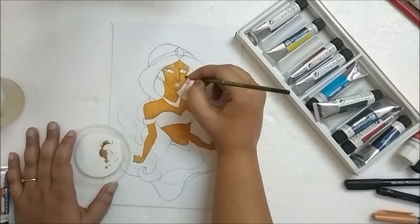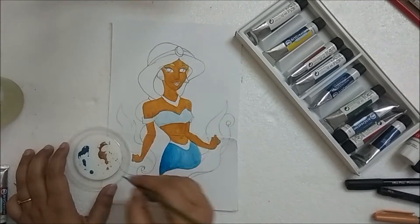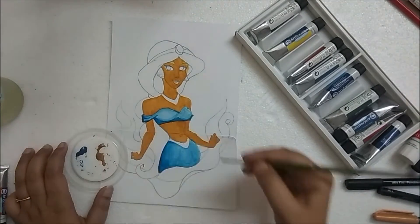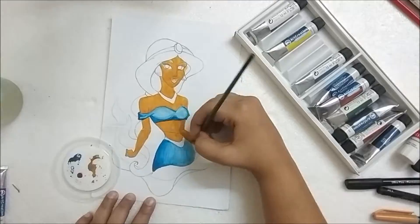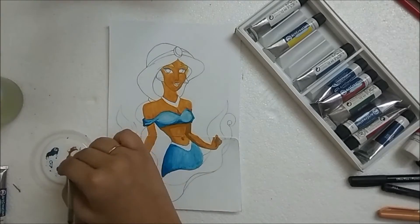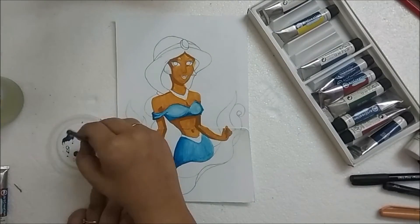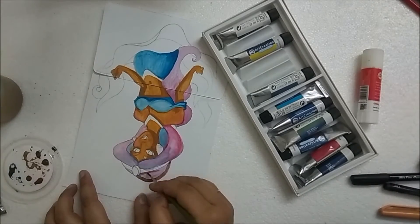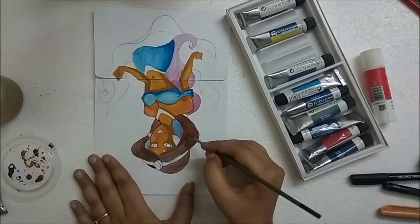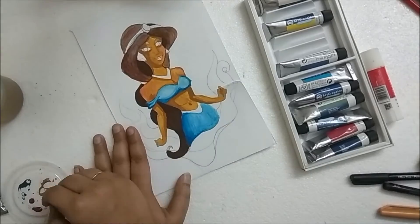I decided to paint Princess Jasmine next because my sister and I had just watched that movie in the theater. I never thought I would enjoy it because we already knew the whole story from growing up watching Aladdin. But when we were in the theater and Will Smith started singing Arabian Nights, I just got chills. I also loved the song 'Speechless' — I never knew Naomi Scott sang that well.